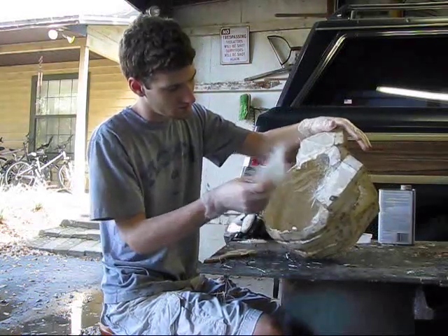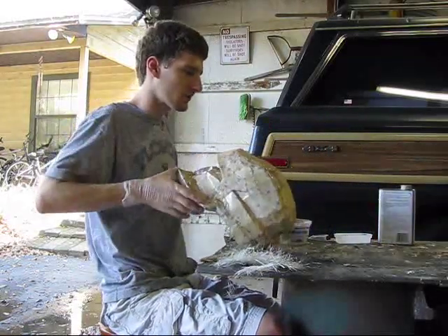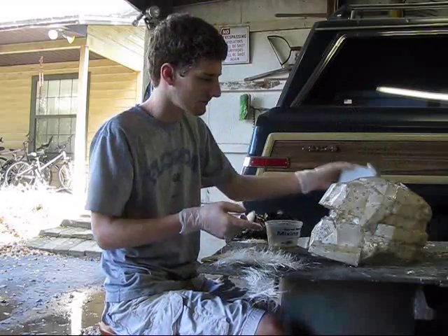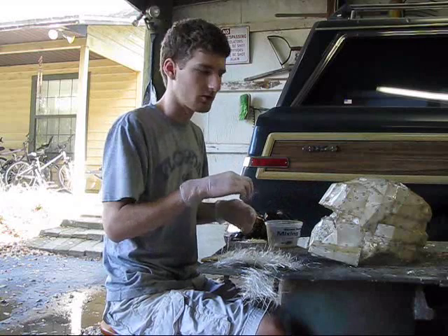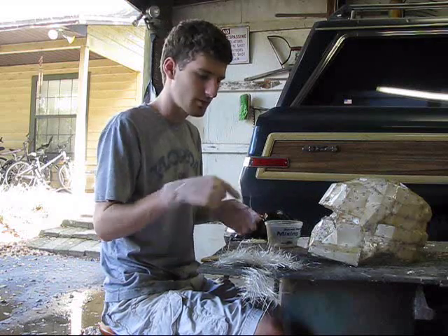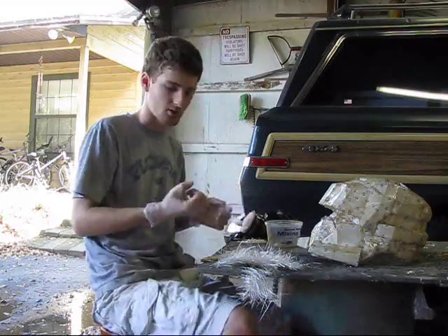After you have test fitted all your pieces and ripped them out and you're ready to go, you're going to mix up the same resin that you used to resin the outside of the helmet — it's the same stuff. Just mix it up, and you'll probably want to use a little bit more than you did for just resining the helmet, because the fiberglass really sucks it up. So I'm going to rip out all my pieces and then come back and show you how to lay them down with the resin.